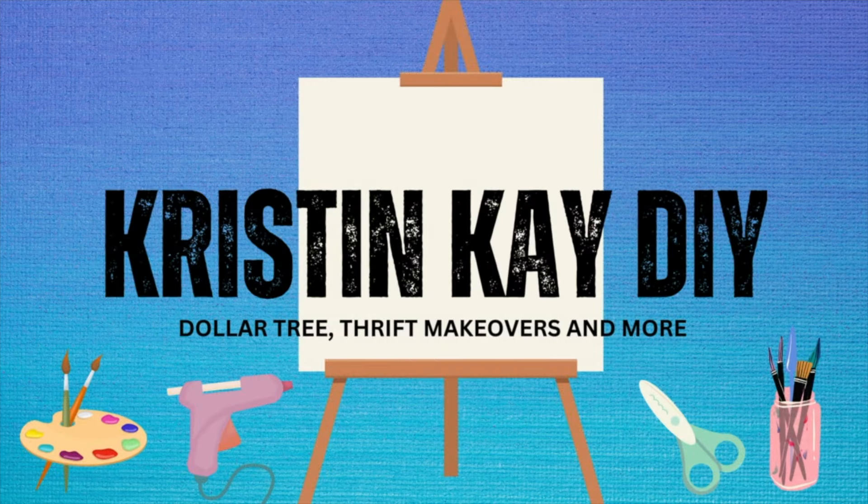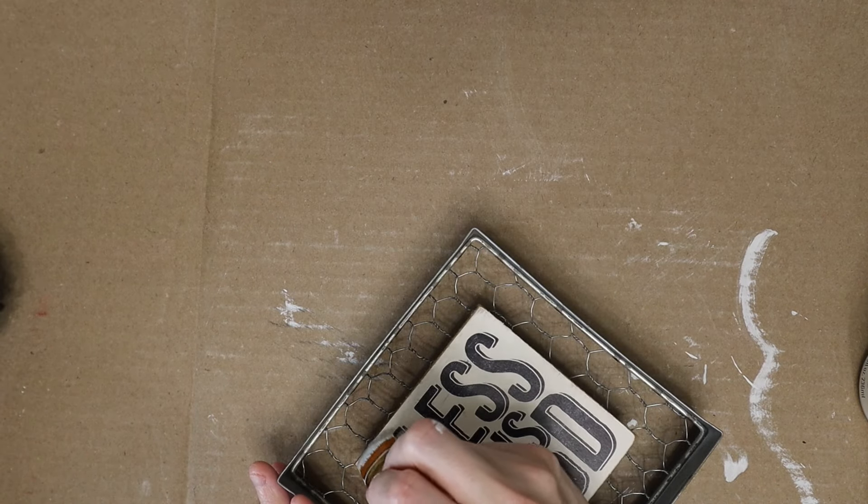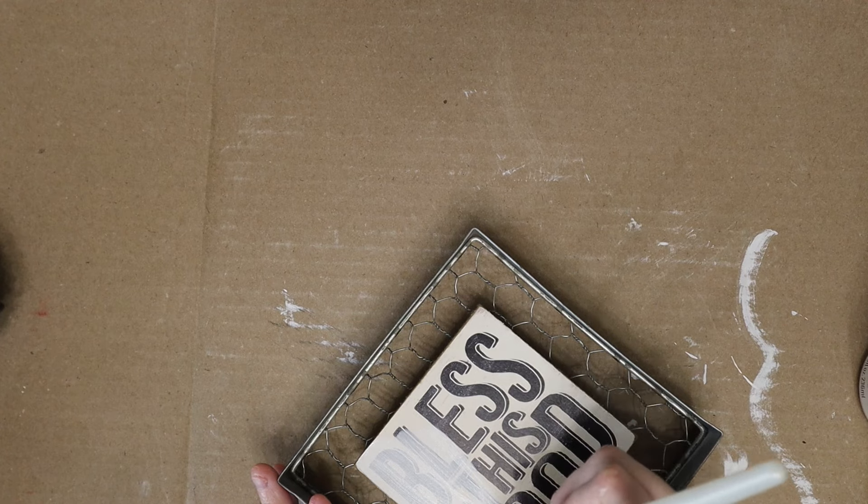Welcome to my channel! I'm Kristin and today is Flippin Friday. This first one is a 'Bless Our Food' sign from my Goodwill outlet — it was a dollar forty-nine.